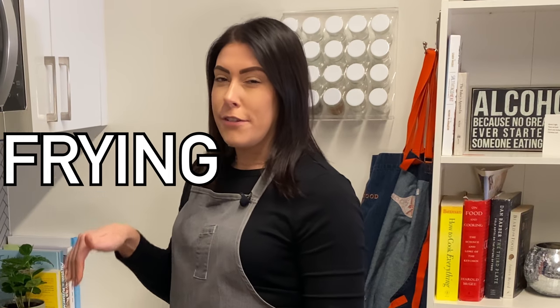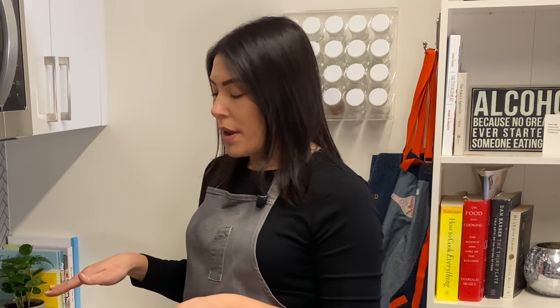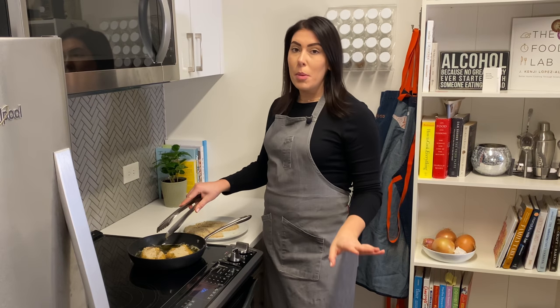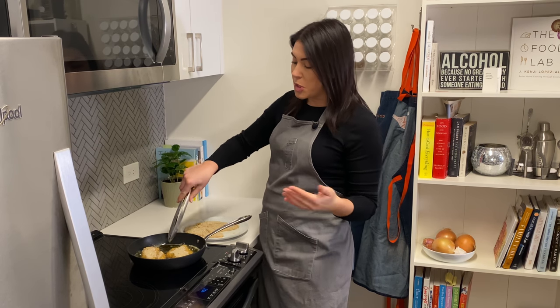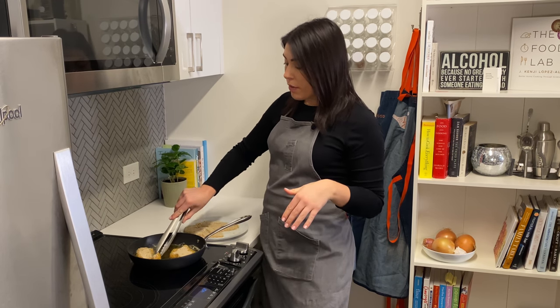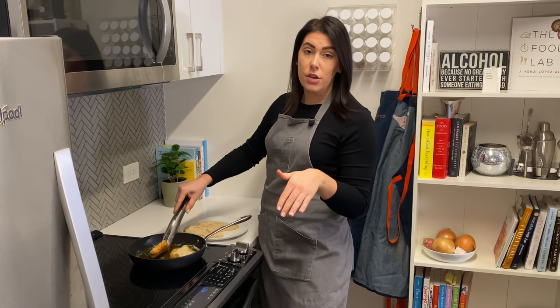This technique is called shallow frying because the item I'm cooking is not fully submerged in the oil — it only goes about halfway up. I'm using olive oil, which is not traditional. Typically you would use canola or vegetable oil, something with a higher smoke point. But I'm keeping this at a pretty medium-high heat because I want the chicken cutlets to cook evenly through before browning on the outside, so I'm not worried about burning the oil. What I'm looking for before I flip the chicken is a nice golden ring around the edge, which means it's pretty much halfway cooked. At that point I can flip it and cook the remaining side.